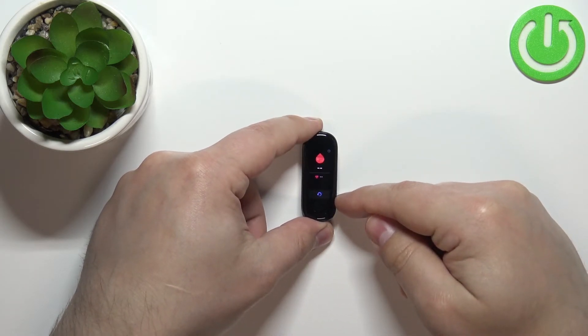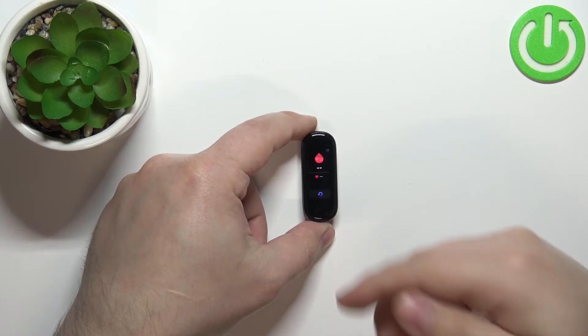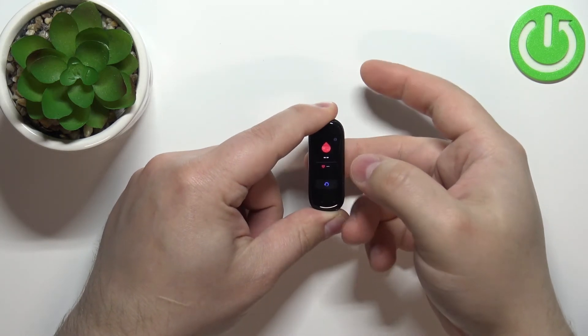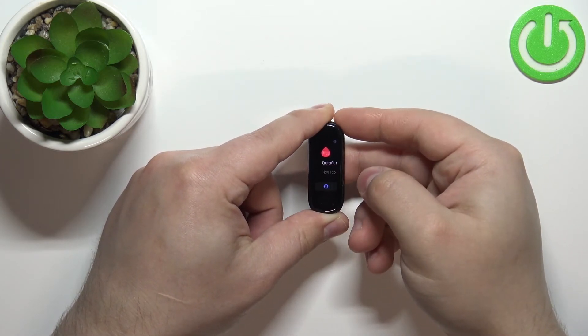Here you have a button at the bottom of the screen — this button starts the measurement. I'm going to put my finger on the sensor, tap on the button, tap on the checkmark, and wait.